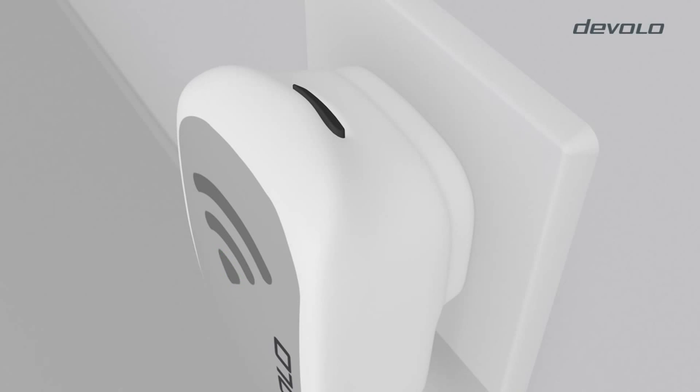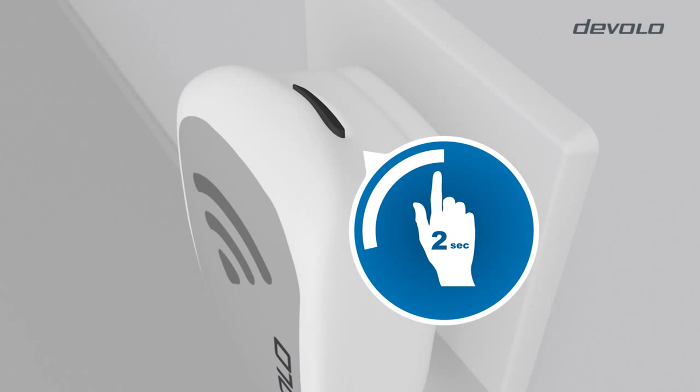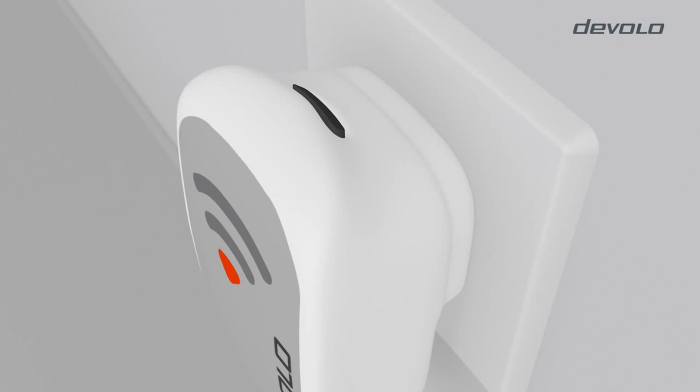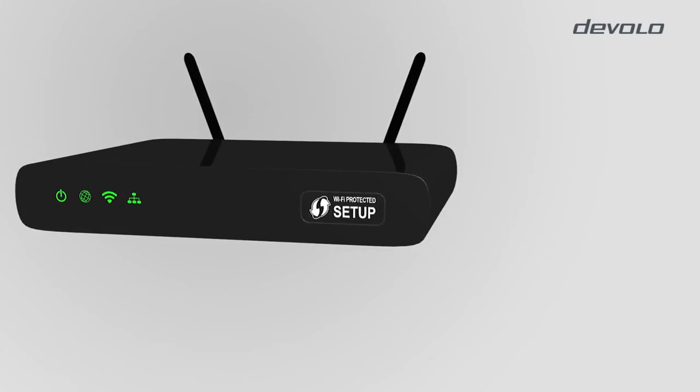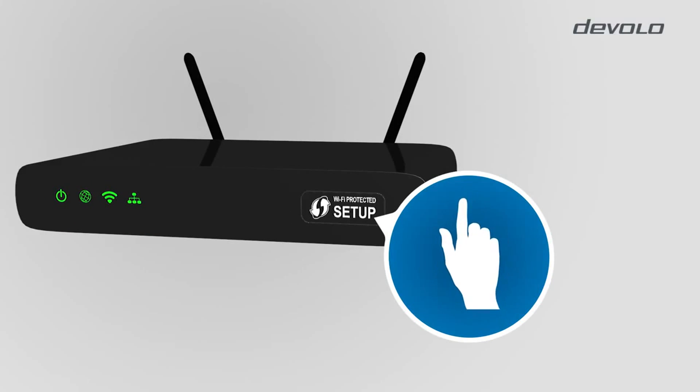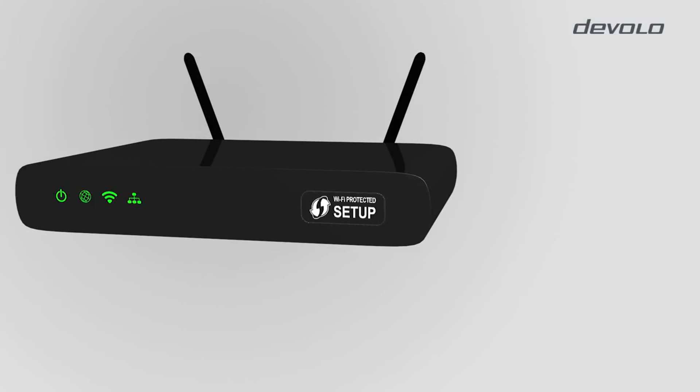To establish a connection between your router and the adapter, please press the WPS encryption button of the adapter for 8 seconds. The adapter is now in WPS encryption mode and the LED flashes in red. Within 2 minutes, press the WPS encryption button of your router. Please verify the length of time this button needs to be pressed in the router's installation guide.